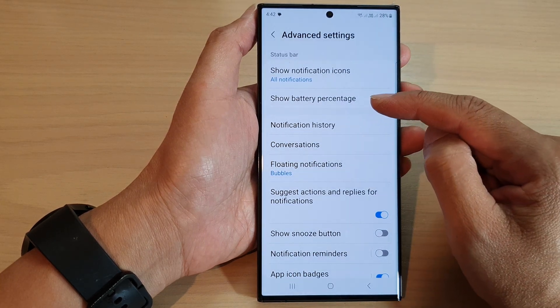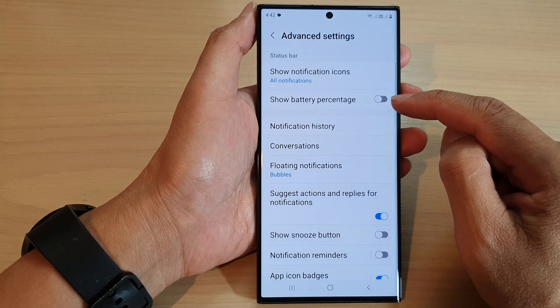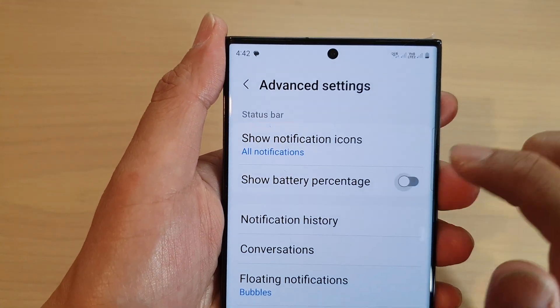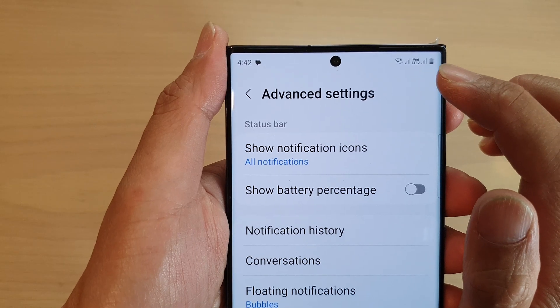Next tap on show battery percentage. Tap on the toggle button to switch it off or turn it on. If you switch it off then the percentage is removed from the status bar.